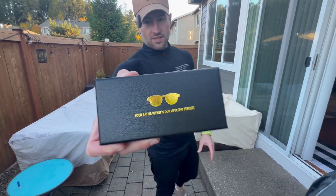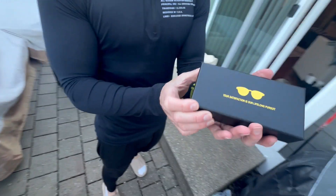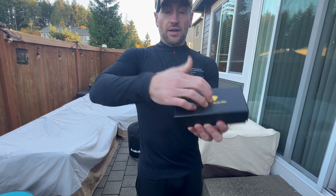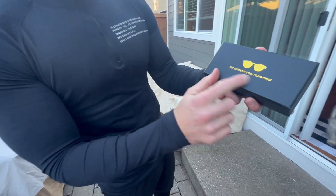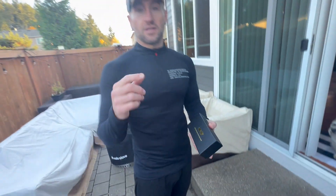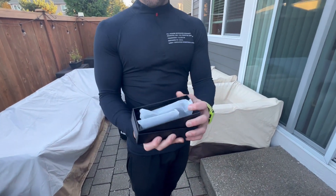We are unboxing for the first time and checking out the Fic 2 polarized aviator sunglasses. It comes in a very nice hard box — I can't show you the other side because it has a barcode on it, but it has a nice design on top. They let you know how awesome they are: 'Your satisfaction is our lifelong pursuit.' So Fic 2 cares about you.